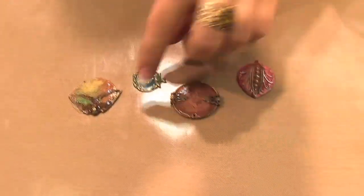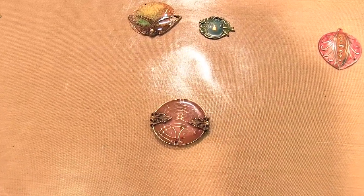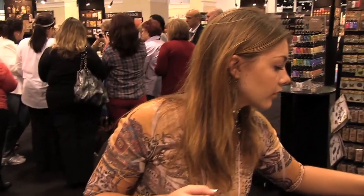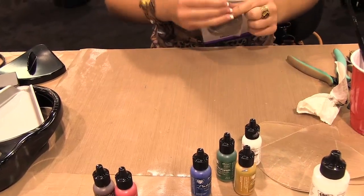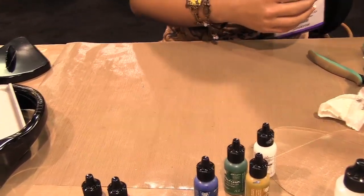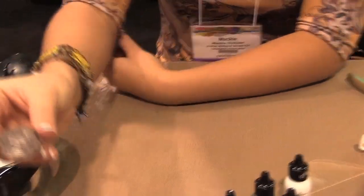So next I'm going to do this terra cotta nouveau piece. What I have here is a natural brass blank that has been pre-embossed through the Vintage Big Kick with one of the deco embossed folders. So it's going to start out like that.